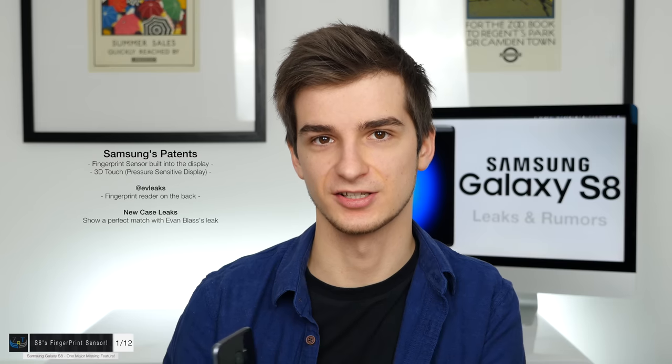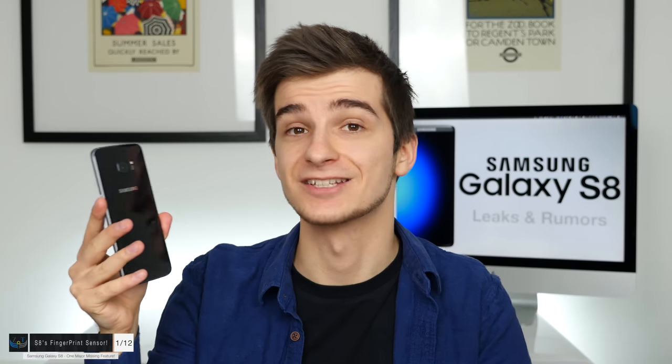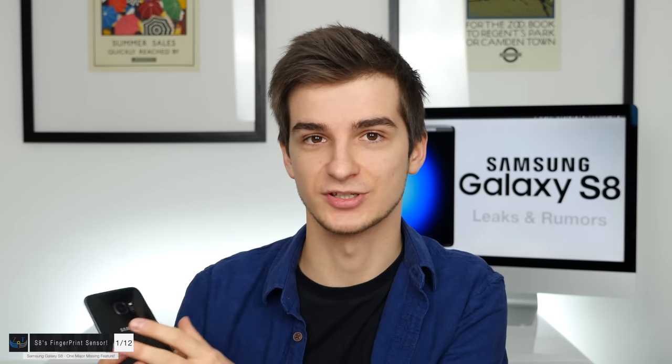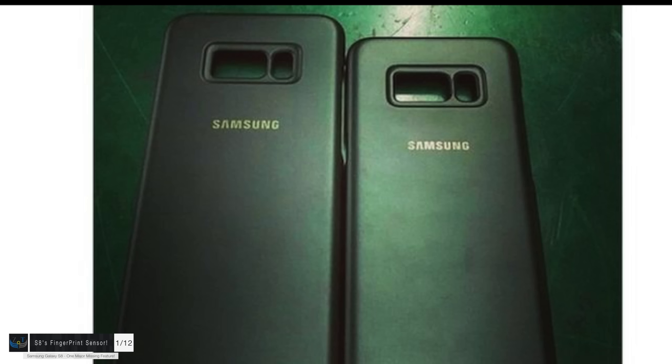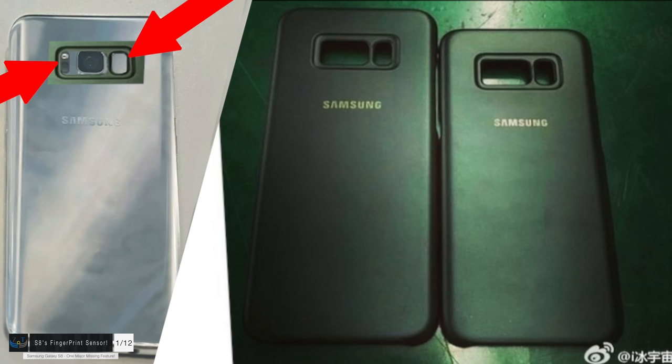There are a couple of theories suggesting the thing on the back is not actually a fingerprint reader — instead it's a heart rate sensor like on the Samsung Galaxy S7 and S7 Edge, where the flash is also located. However, looking closely at the cases, the camera cutout is very large, and a lot of reports confirm the flash is integrated there. The hardware monitor is either integrated there or has been removed completely, and the one on the right is the actual fingerprint sensor.